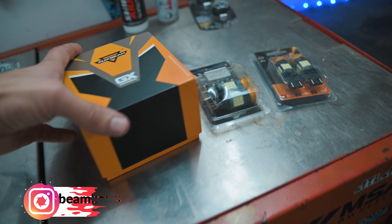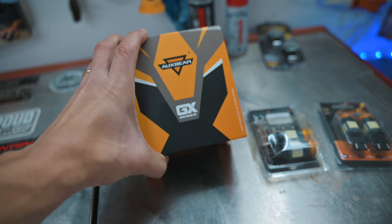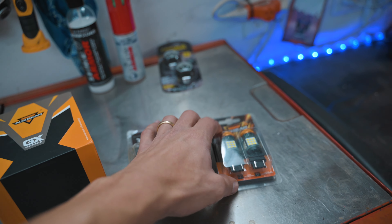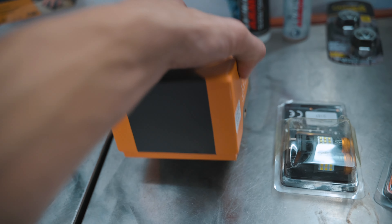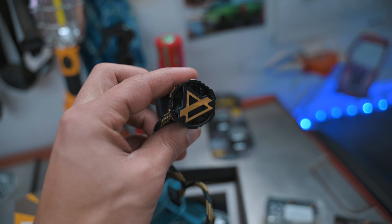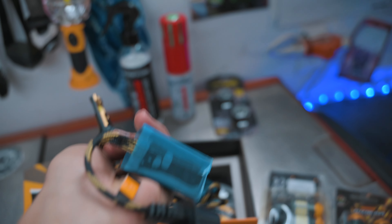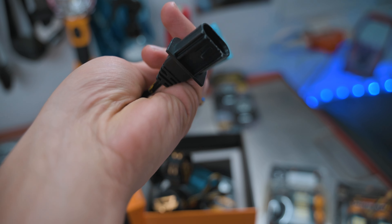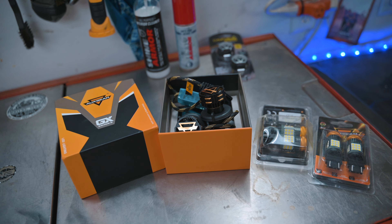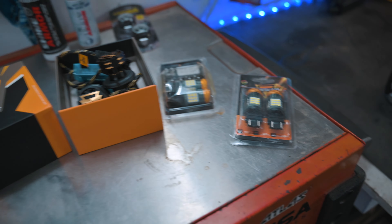Thanks to Aux Beam, we have some new LED lights going in the front as well as some brake lights. Check these out — look how big and heavy-duty these are. You can see the fan in there to cool the LED diode. They look pretty sick. It's got its connector pack and hooks up to the factory location. They should be super bright and super powerful, and they're going to look really good in those new black housings.